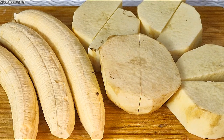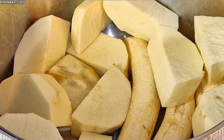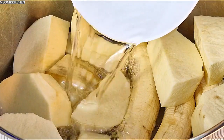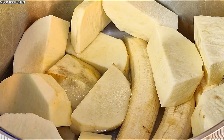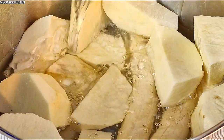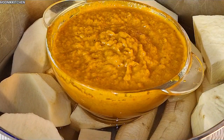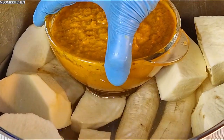I just removed the skin of the yam — I'm going to transfer it into the pot, add in water, and add in salt. Make sure you add salt first before adding water. I added salt and then added more water.